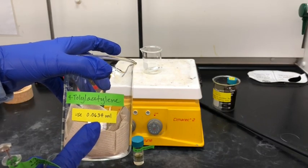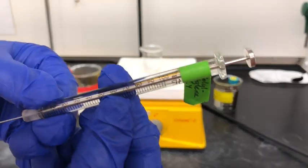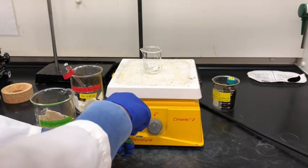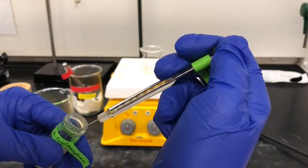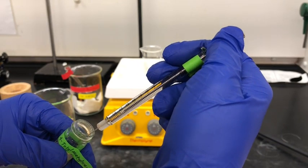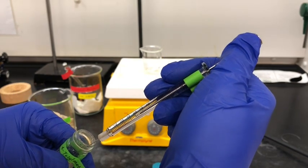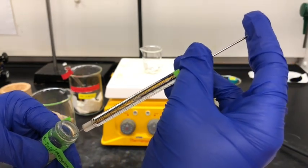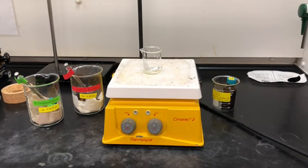Now we're going to do the same thing with 4-tolylacetylene and we're going to need 63.4 microliters, which might be a little difficult to measure out but I'll try my best. You'll notice I'm using the same type of syringe but it's a new clean syringe, so we want to make sure we're not cross contaminating. Again I'm going to draw the solution up as slowly and carefully as possible, and then once I'm happy with the measurement I'll add it to the same beaker.